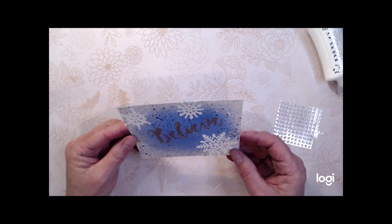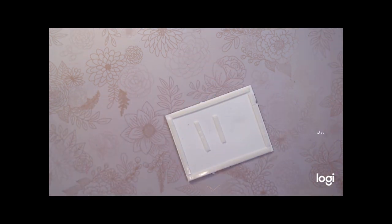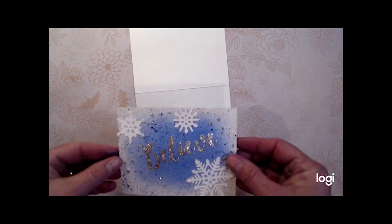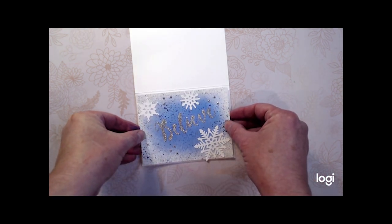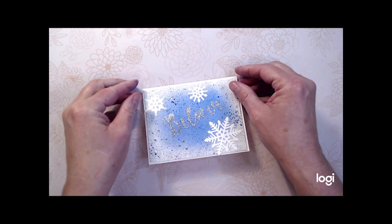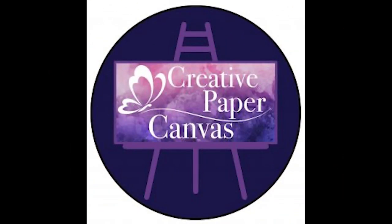Here's the finished card front — you'll have to take my word for it, but this card really does have a lot of sparkle and shine to it. I put some foam tape on to raise it off the front of the card base, and here is our finished card. Thank you for joining me today at Creative Paper Canvas. I hope you enjoyed the card and it inspires you to play with your stencils more and even create some of your own. I wish everybody a happy holiday season and a happy new year. My name is Amy Pankaw — you can follow me at Creative Paper Canvas. I hope you have a good day.